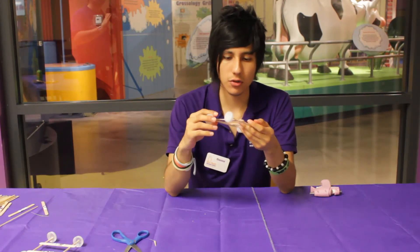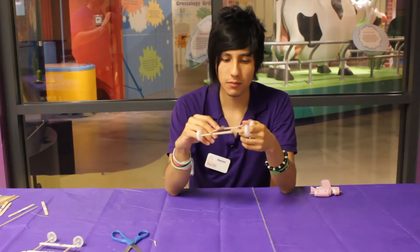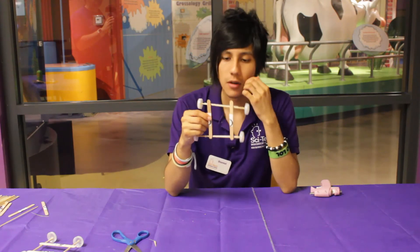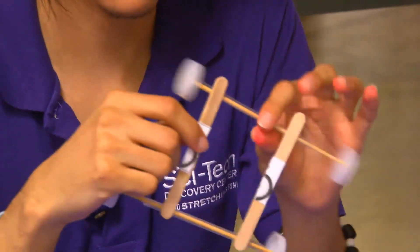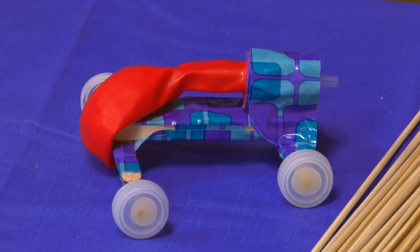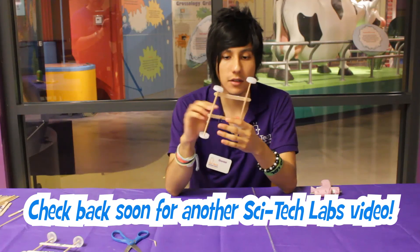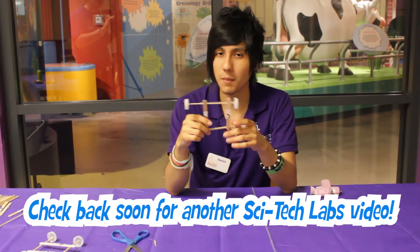You can, just to make your car better, put a balloon on it or something that uses air, or you can also attach a string and just pull it. If you can submit your videos showing us how you improve this car frame, it will be awesome. Thank you for watching this SciTech video, and please come back. Thank you.